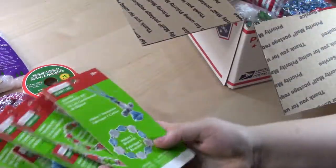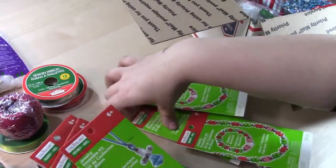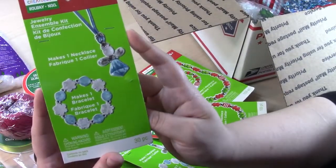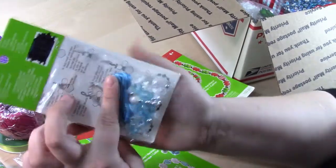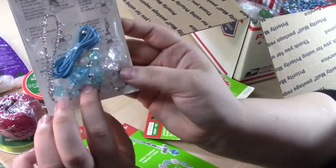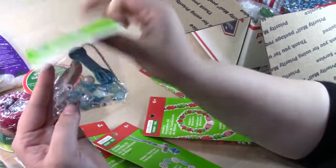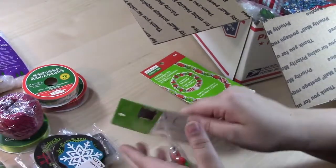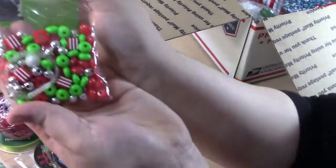We have some necklace and bracelet kits — four of these that are like snowflakes in blue, and an angel kit with acrylic beads and cording. You could make these into planner charms, and they include instructions, so they might even be a cute thing for kids. Then two of these red, white, and green little kits — and these are the beads you get.